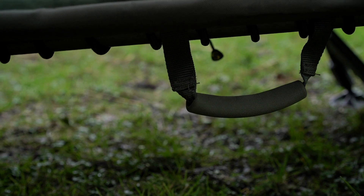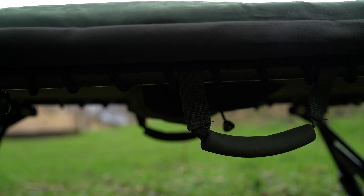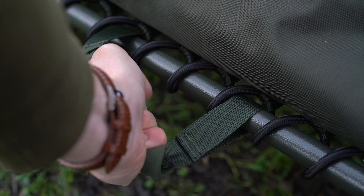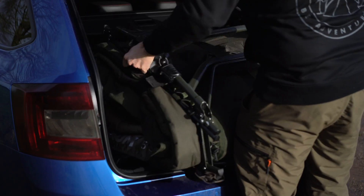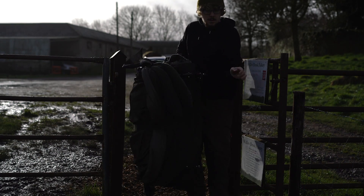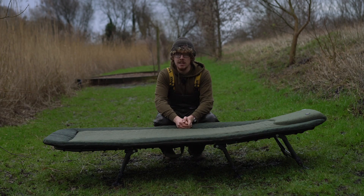Another neat little feature on either side of the bed chair is a nice soft padded handle. So once it's all folded up you lift it up and carry it, which makes it so much easier getting the bed chair in and out of your car and moving it around on the bank — without having to hold on to part of the frame or a leg where the legs could come open. With the lightweightness of this at 10 and a half kilos, it just makes it so easy to carry around.